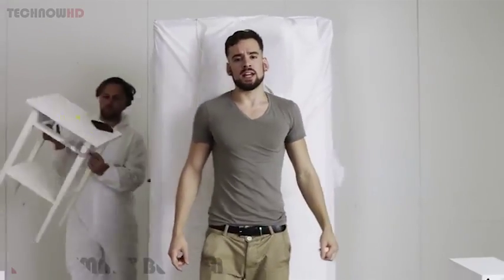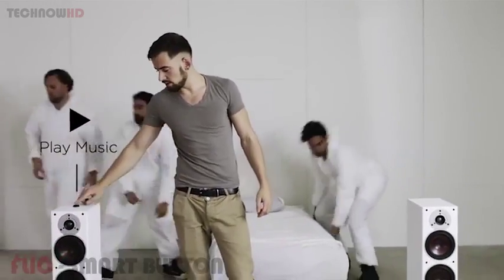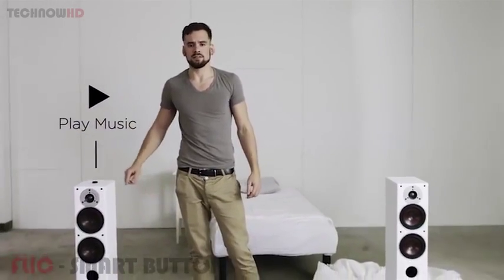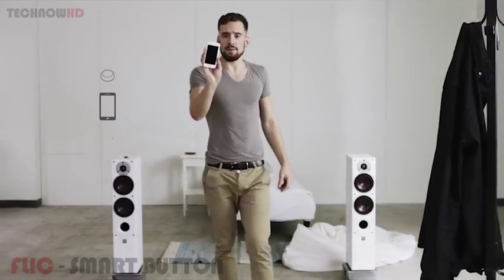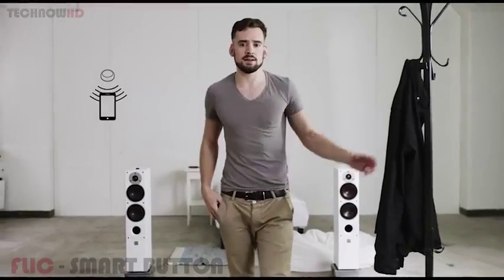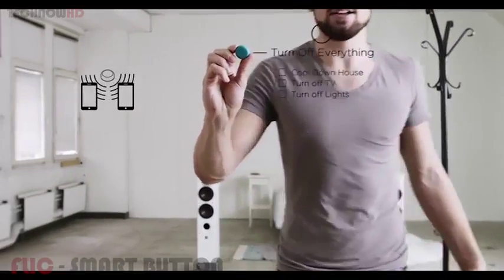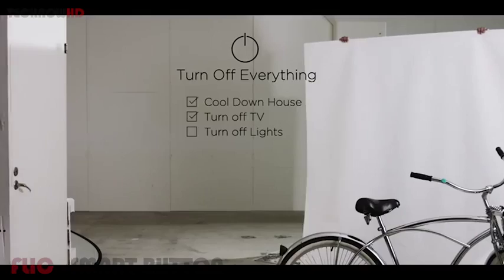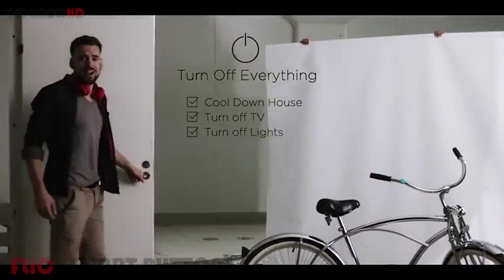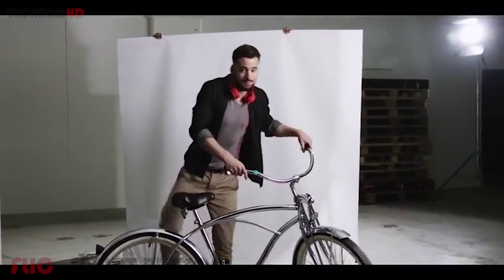Flick is a wireless button that connects to your iOS or Android device, so instead of going through your phone, you simply press the button. I use the Flick app to set it up, and then I can stick Flick wherever I want. I can even share this Flick with my roommate so he can use it when I'm not around. But Flick isn't just for your house — you can stick your Flicks anywhere, like in your car or on your bike.